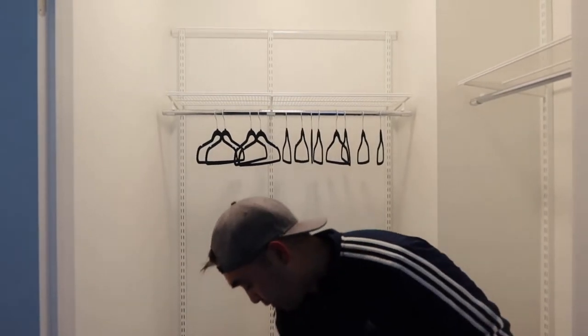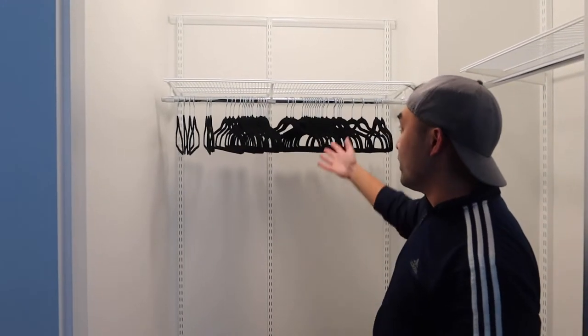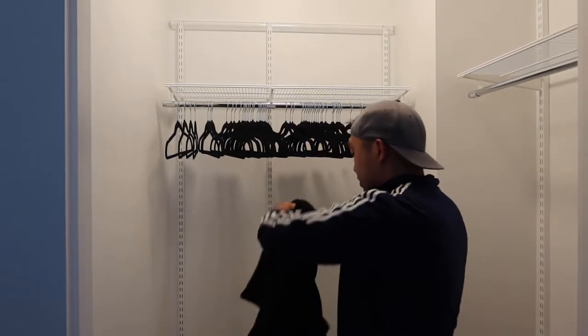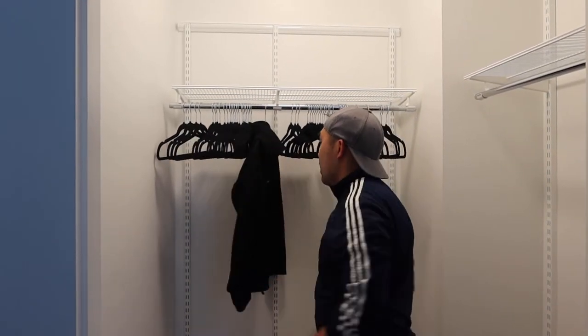And then we're going to hang some clothes on here. Once we finish hanging all 50, this is basically what it looks like. You can see there's a lot of hangers on here and it definitely has very good support to it. I got one of my jackets right here, I just want to hang it on here — just go like that, and then we're all set.